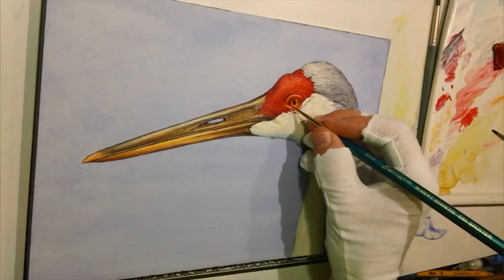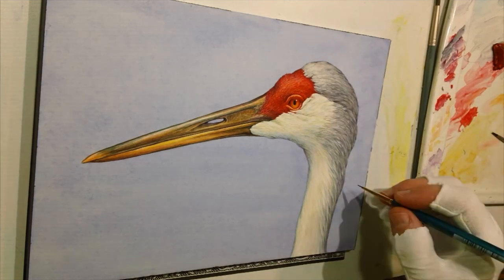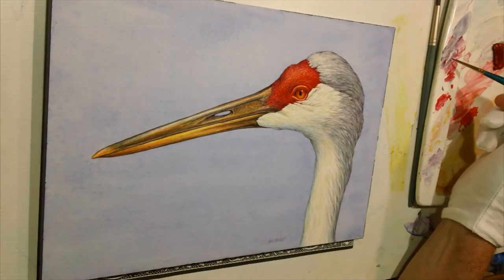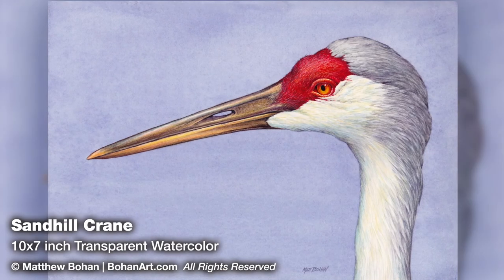As I rounded out the beak I started bringing in a little bit of those red colors just in the darker areas — not that it's really red, but that kind of brought in some of that reddish feel to the orange. At this point it was time for a signature and I called it finished. So there it is: a Sandhill Crane, 10 by 7 inch transparent watercolor. If you get a chance, have a peek at the blog, visit the website, or leave a comment.